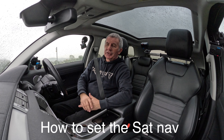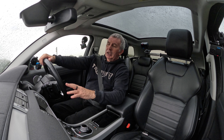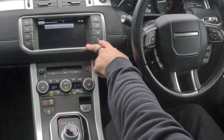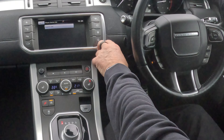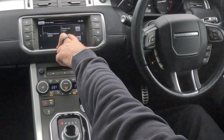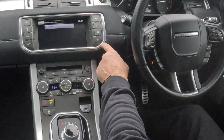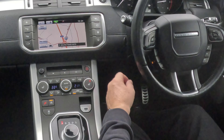I'll just show you how to set the Sat Nav in this 2016 Range Rover Evoque. From any screen, you see the little arrow in the circle — you can either press that, or if you go to Home, you've got the Sat Nav there. If I click on there, Sat Nav comes up. Alternatively, if I click on there again, the Sat Nav comes up.